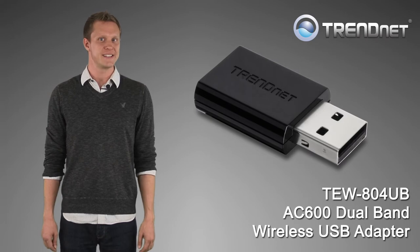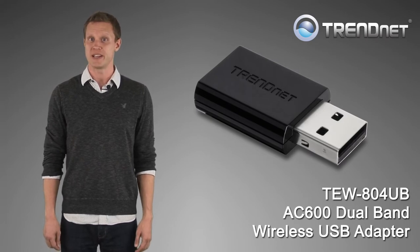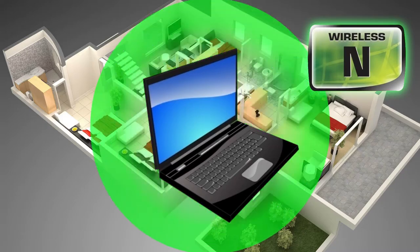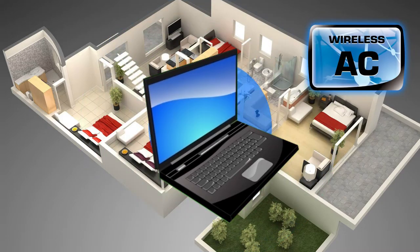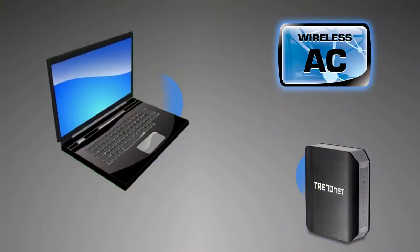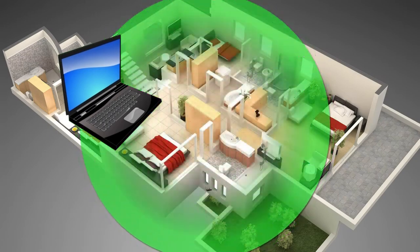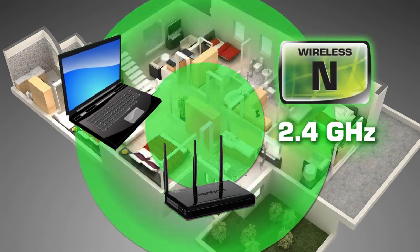TrendNet's ultra-compact AC600 dual-band wireless USB adapter model TEW804UB upgrades your Windows or Mac computer to high-performance wireless AC. Connect to a wireless AC router at wireless speeds of up to 433 megabits per second. It also connects to common wireless N networks using the 2.4 GHz band.